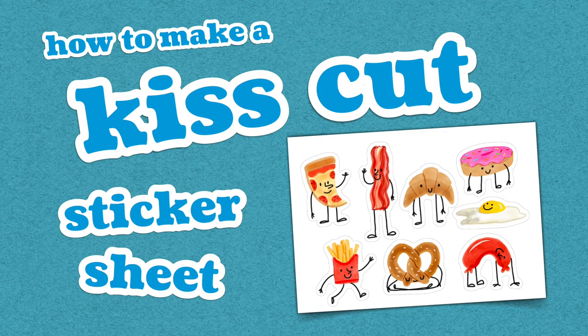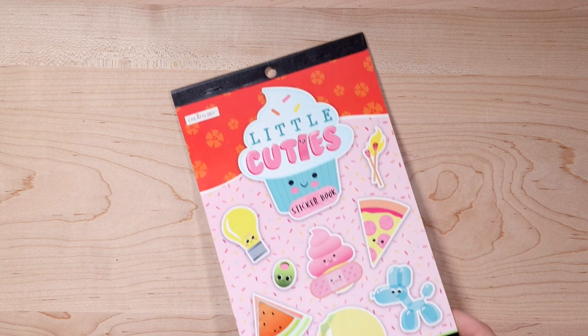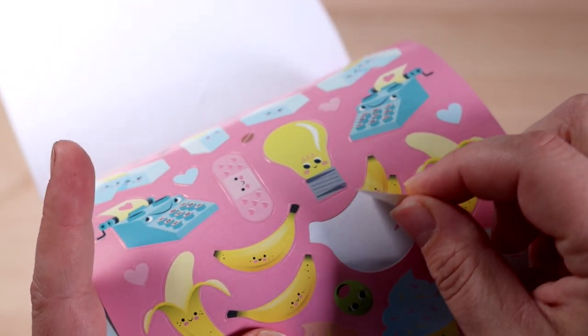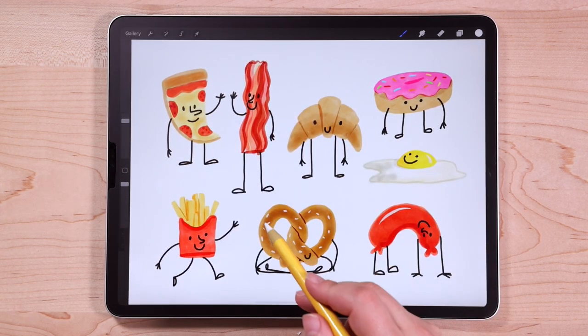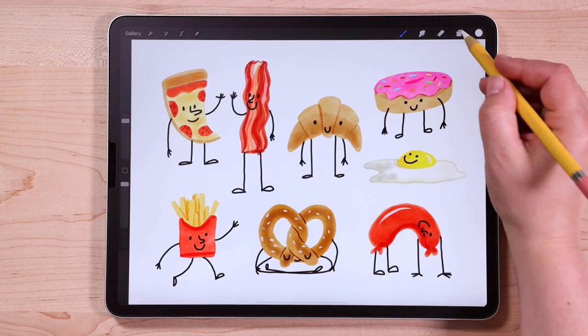The last thing I want to show is how to create a kiss cut sticker sheet. If you're not familiar with the term 'kiss cut,' it means the machine only cuts through the top layer of the sticker paper — through the sticker material only, while leaving the backing paper intact. Think of any sticker sheet you might buy from a store — that's a kiss cut. You peel the sticker off while the backing paper remains. Here is the artwork I'm going to use: some doodles I drew all on one Procreate canvas, and since they're all on one canvas we'll set up the die line for all of them at once.